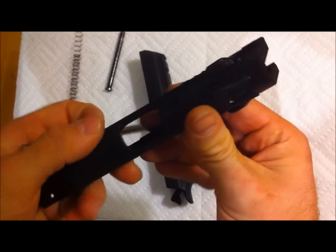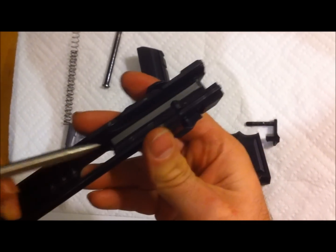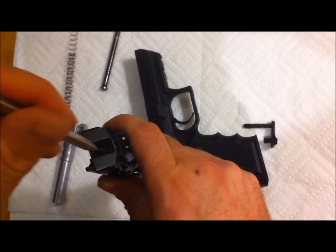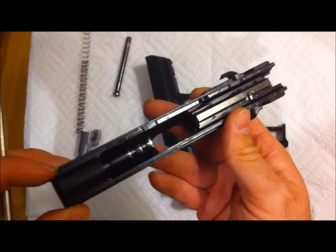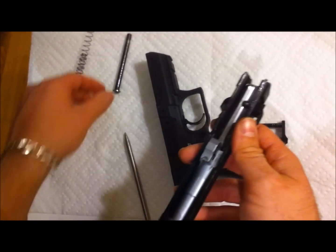If you ever need to clean behind the extractor, here's the pin that you would drive out from the bottom to the top, and you pull the extractor out — there's a spring behind it. You can take the firing pin out as you would most others: press this down and pull the block back. Be careful not to lose the springs, but generally you never have a reason to do that.